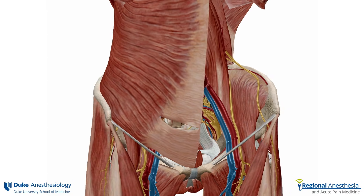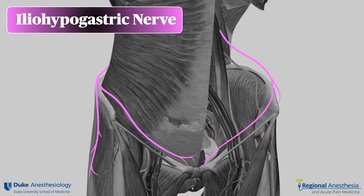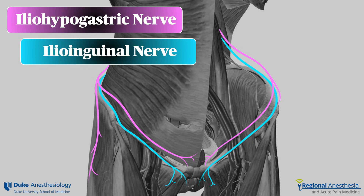Both nerves cross in front of the quadratus lumborum muscle and wend their way around the abdominal wall in the transversus abdominis plane before piercing the internal and external oblique to innervate the skin and soft tissues of the suprapubic region, in the case of the iliohypogastric, or the inguinal region for the ilioinguinal. The iliohypogastric has a lateral branch that splits off early to innervate the skin over the gluteal muscles on the posterior lateral thigh.